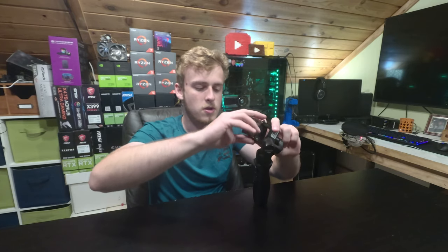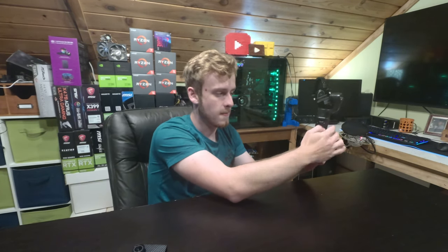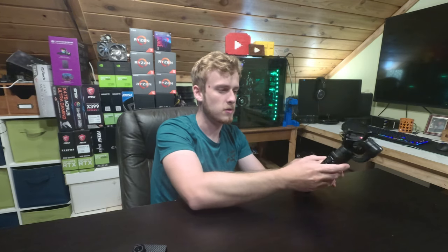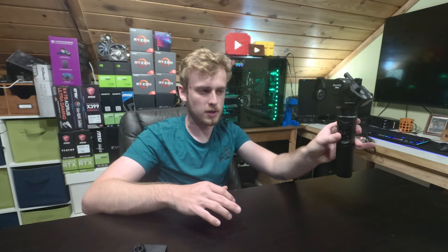A couple other things to note: you've got the simple joystick-style controls. This is the power button — if you hold it up, it stops the motion, and if you hold it down, it accelerates the motion. So holding it up keeps it in the same position, and holding it down allows for a little bit more movement, closely related to what the joystick or handle is doing.